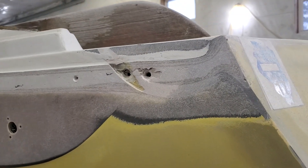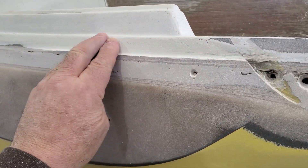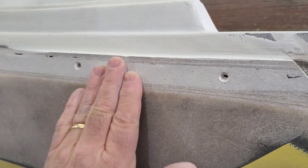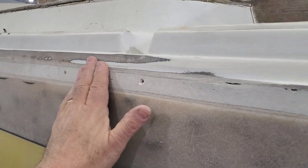This is the port quarter of the Ericson 35, all the way back by the transom. This is one area where the toe rail here is actually in a little bit from the hull. I described this in an earlier log, but this is the only place — it's only a couple of feet. You can see it ends right here.